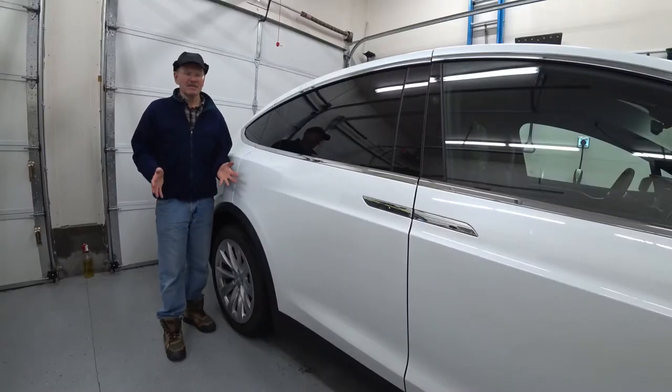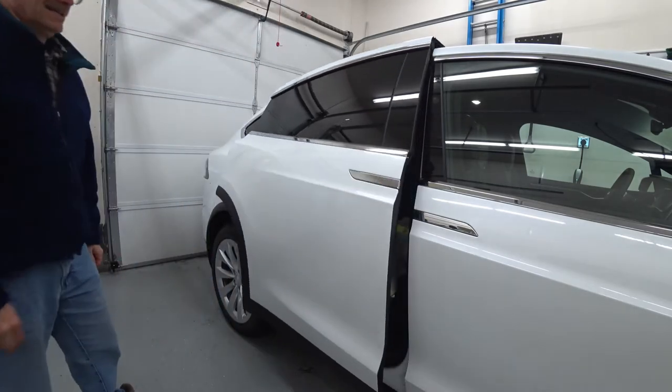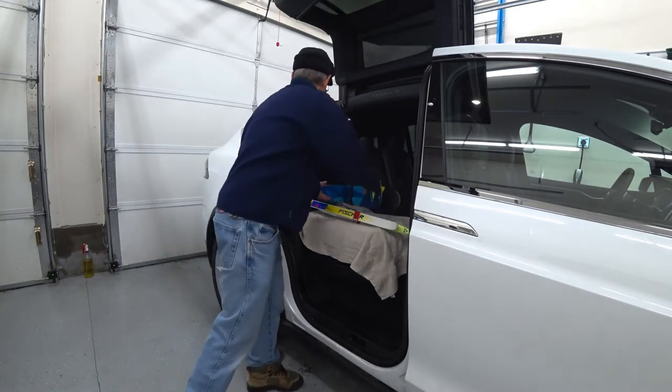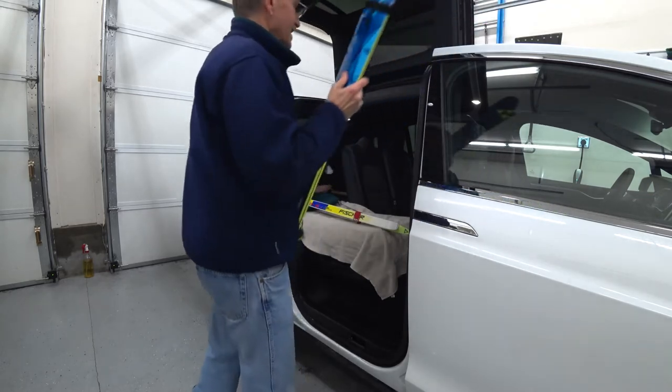But with the Tesla Model X, the chore is really easy. Even if you have limited space on the side, getting the skis in and out without hitting anything — easy as pie.